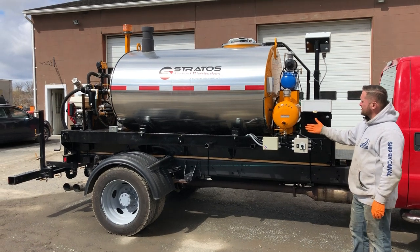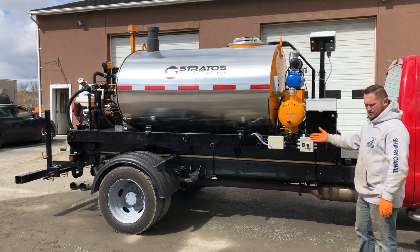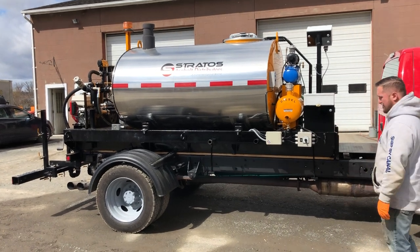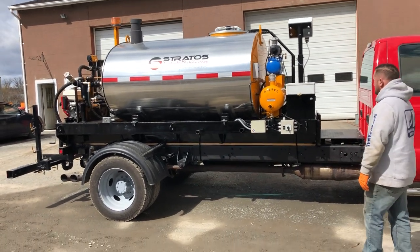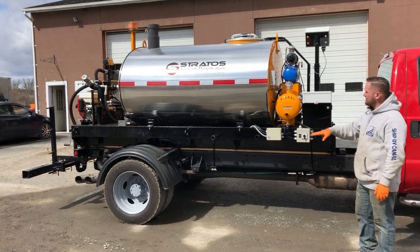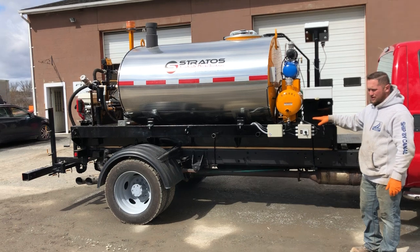Today we're going to do a walk-through demonstration of our Stratos Distributor Trailer. This happens to be a 600 gallon unit, mounted onto a Ford F550 chassis. We're going to go over some of the functions today, show you how to spray out of the spray bar in the back and how to use the sealing wand as well.